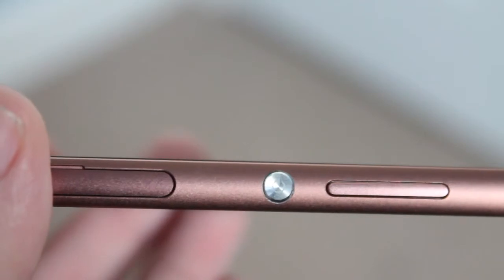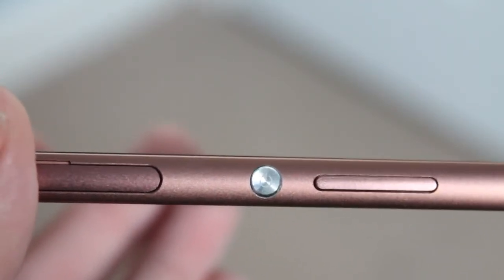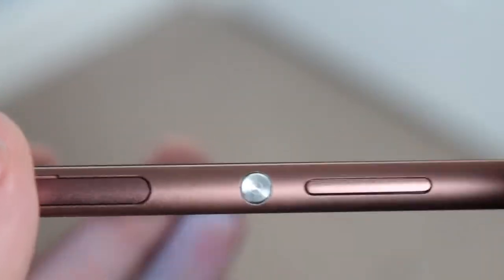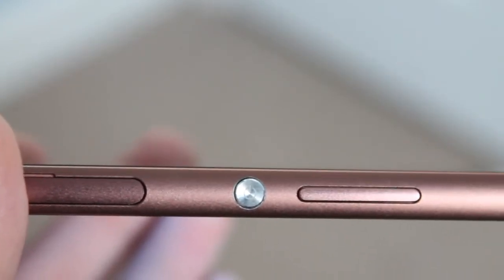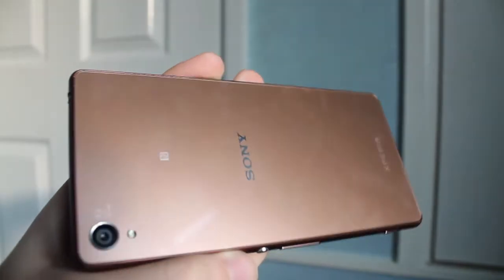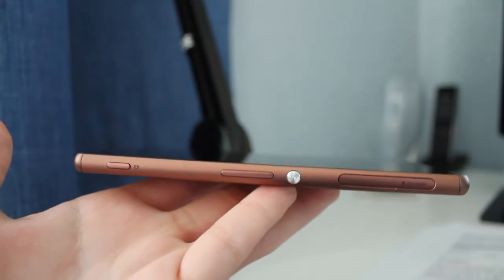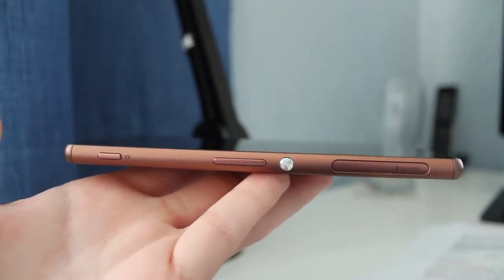A few things I would fault with this design: the power button is a bit small. Luckily there is an option to double tap the screen to turn it on, but I do wish the power button was a bit larger. The glass is also very prone to fingerprints and smudges. And the covers over the USB charging port and micro SD card slot can be an annoyance to open, but that isn't a deal breaker.